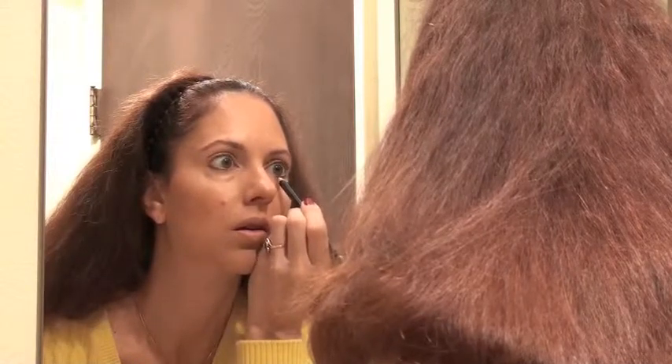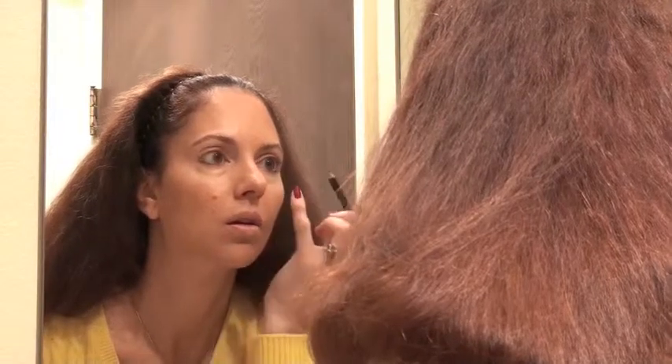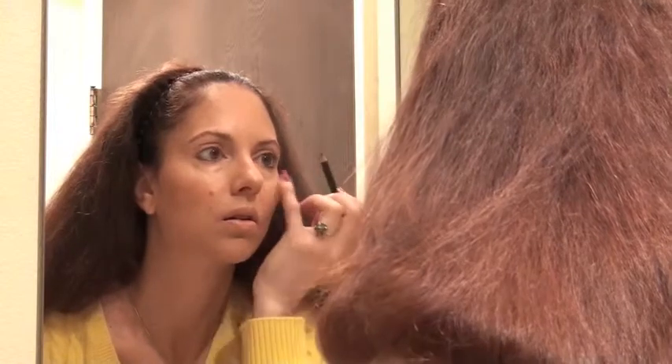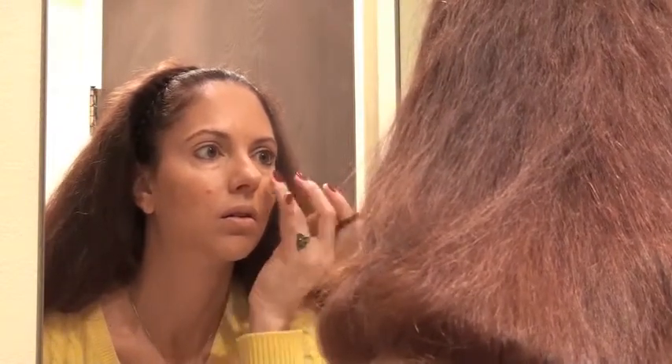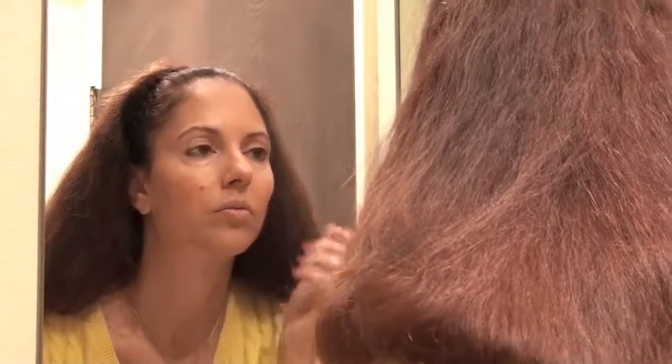Starting on the outer edges of the eyes, working toward the middle where the pupil is, gradually tapering the line in. I don't like heavy eyeliners, speaking for myself — that's a personal preference. Everyone is different, but this is my particular style when it comes to eyeliner.